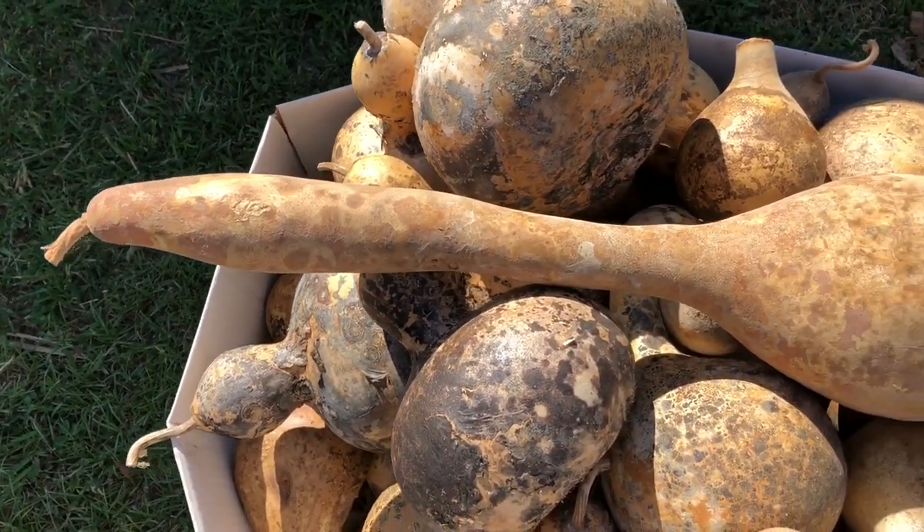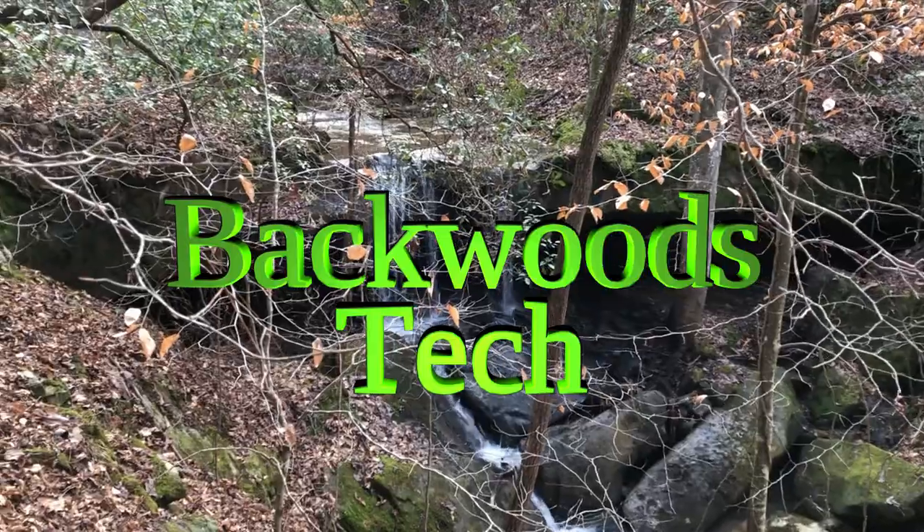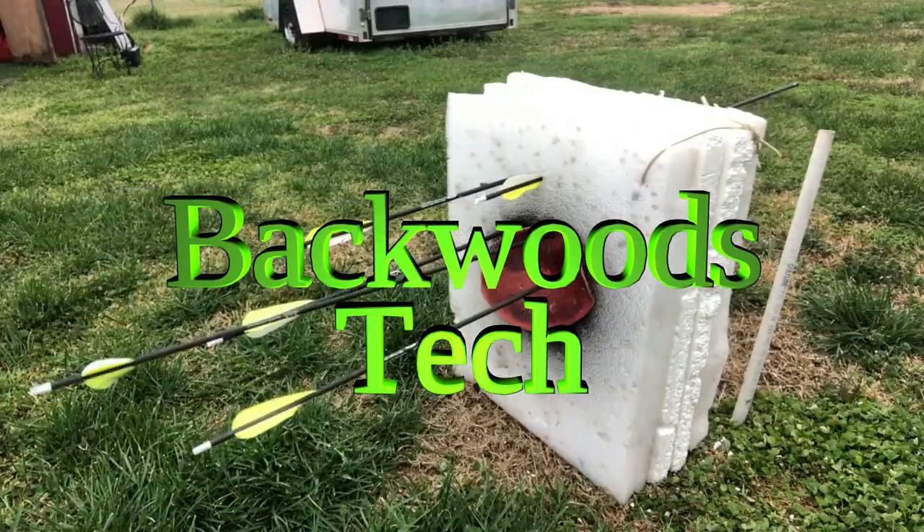That's one proud gourd right there. Hello everyone and welcome. The other day when I was on the web I saw a picture for a gourd water bottle, clicked on the link and kind of followed it down its rabbit hole to a website that was selling these gourd water bottle canteen water containers, and they were selling them for $60 a piece. Obviously people were buying these or else they wouldn't be a regular item on their website.